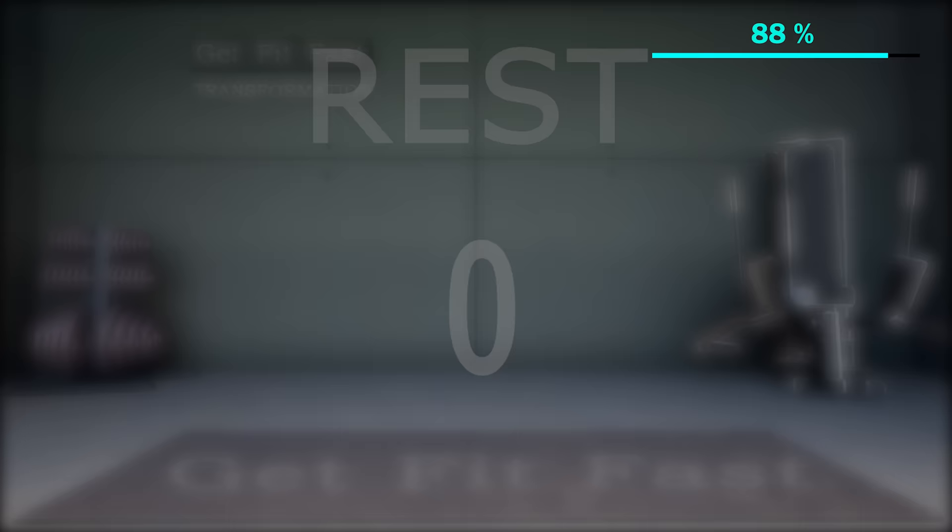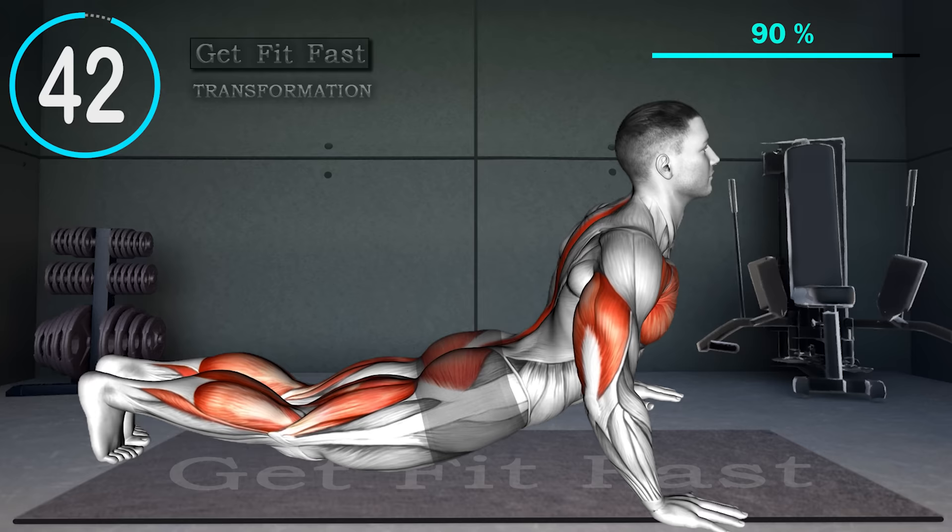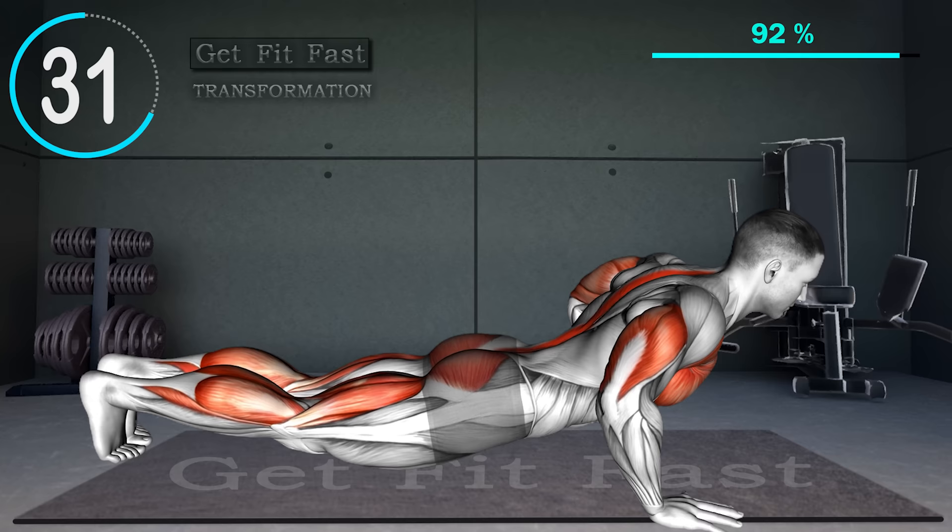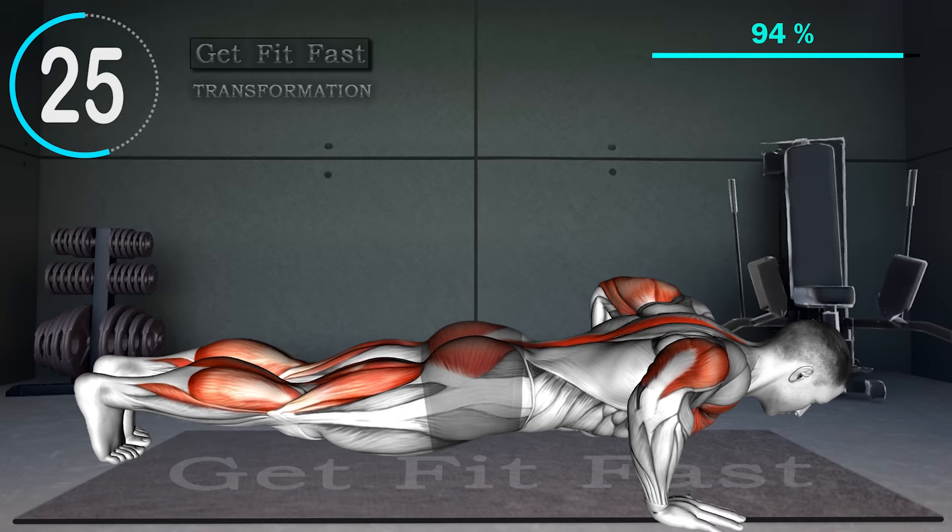Position yourself on the ground with legs fully extended and hands slightly wider than shoulder-width apart at the level of your chest. Inhale and lower yourself towards the floor by leaning forward and allowing your elbows to bend. As your chest almost touches the ground, arch your back upwards and begin to push up through your hands. Continue to arch backward and push through your hands until your arms are fully extended. Repeat.